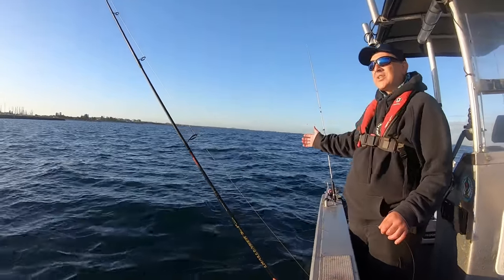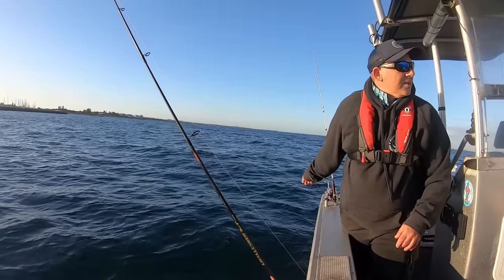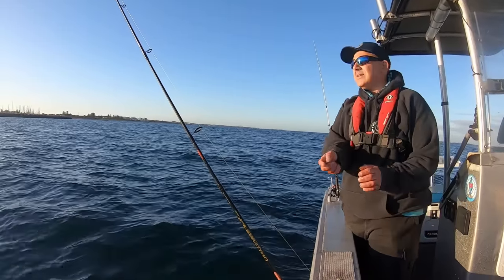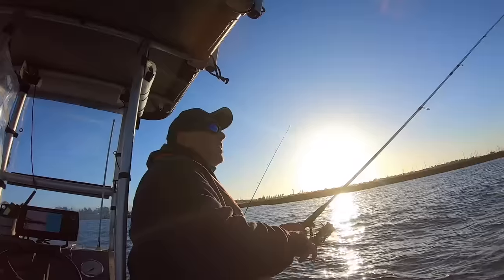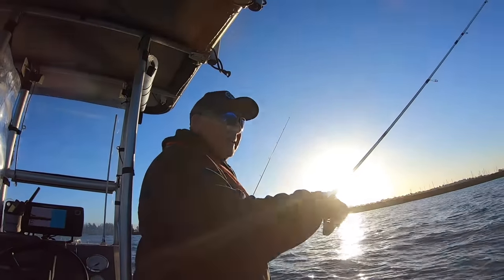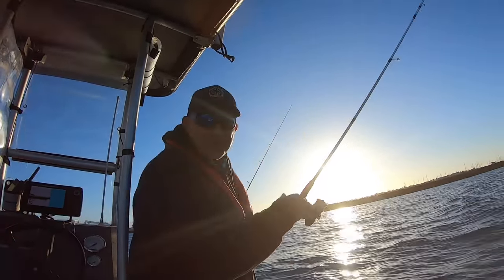We're actually moving in a southerly direction which is not what I wanted - more east would have been great. I was working this jig again. It's very hard to get on camera because I just waste so much battery.